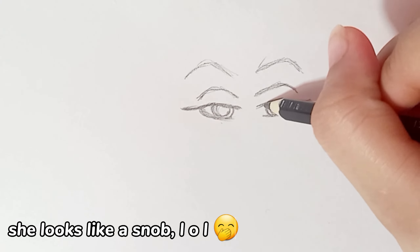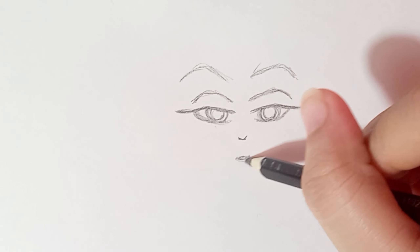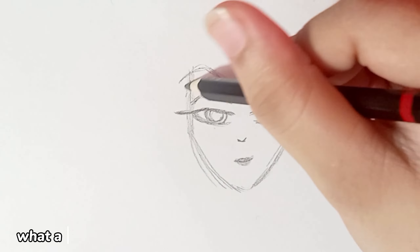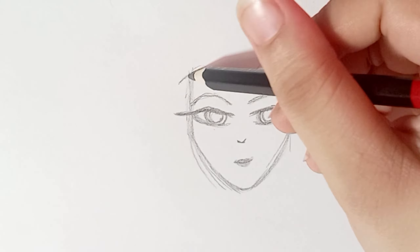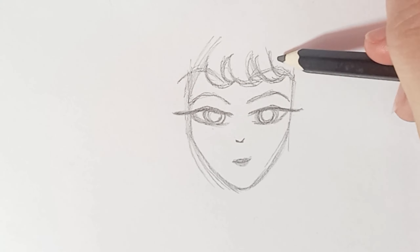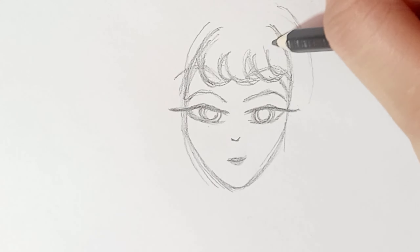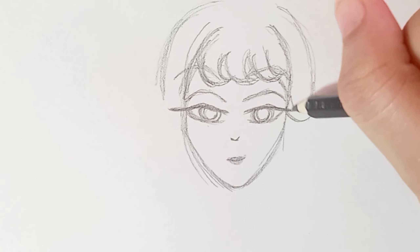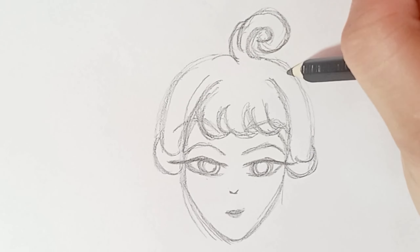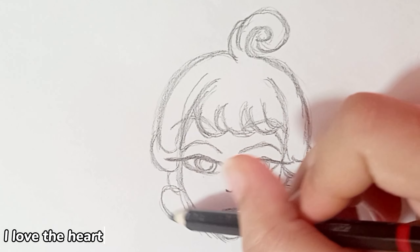She looks like a snob. LOL. What a pointed face. I love the heart earrings.